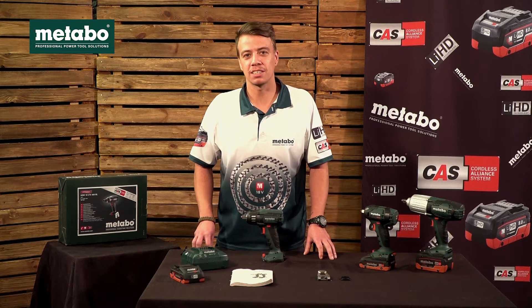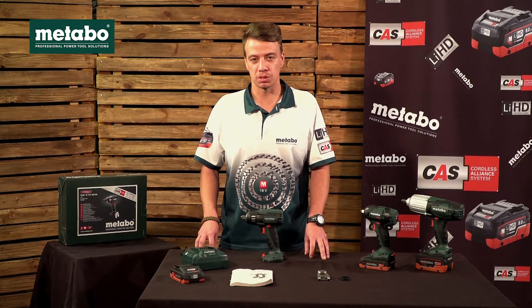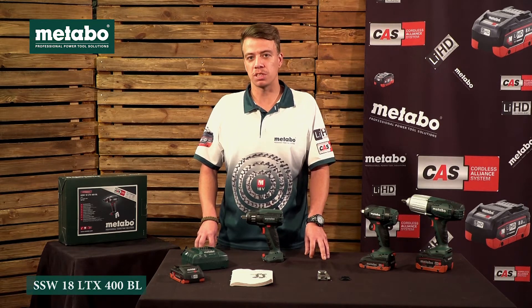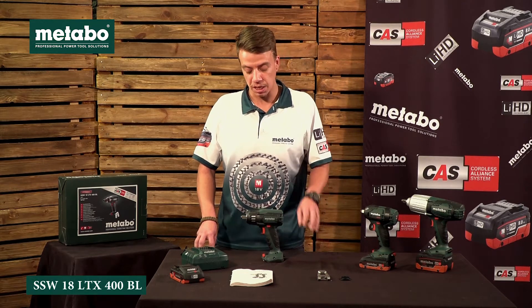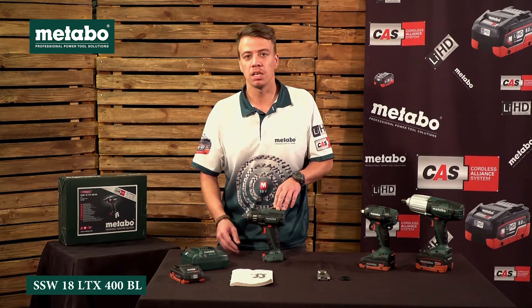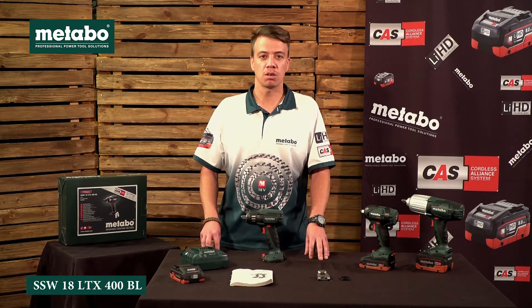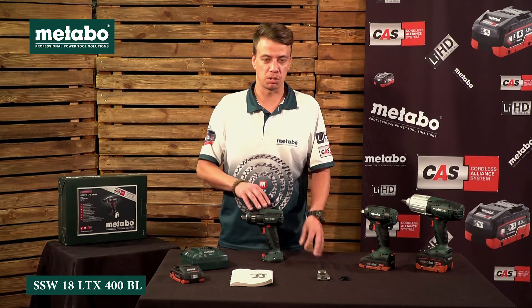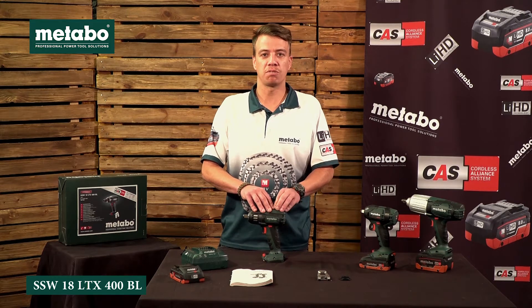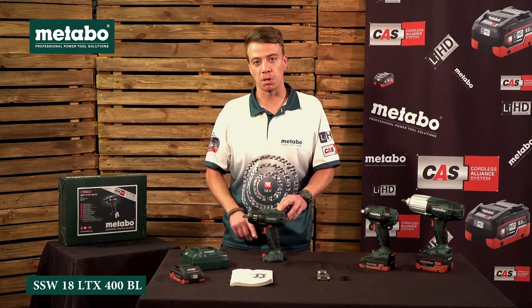In this video we are looking at the SSW 18LTX 400BL from Metabo. SSW stands for its impact range. 18 means it works off Metabo's 18 volt battery platform in partnership with CAS. LTX is the top of the range Metabo motor. 400 means it's a 400Nm machine, and BL means it has a brushless motor.